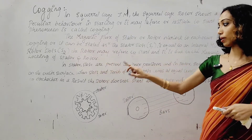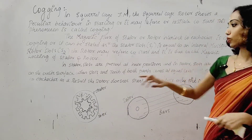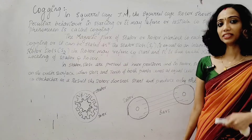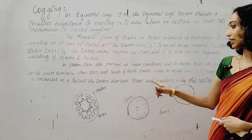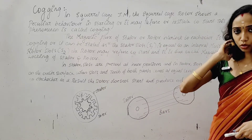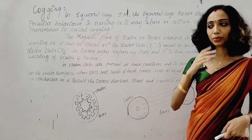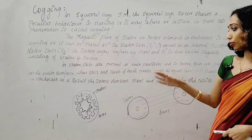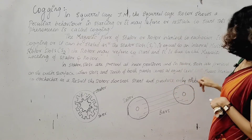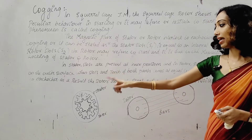In the stator, slots are present at the inner periphery. In the rotor, slots are projected on the outer surface. When the slots and teeth of both parts come to the same level — that is, stator slots and rotor teeth are aligned — both fluxes interlock with each other.